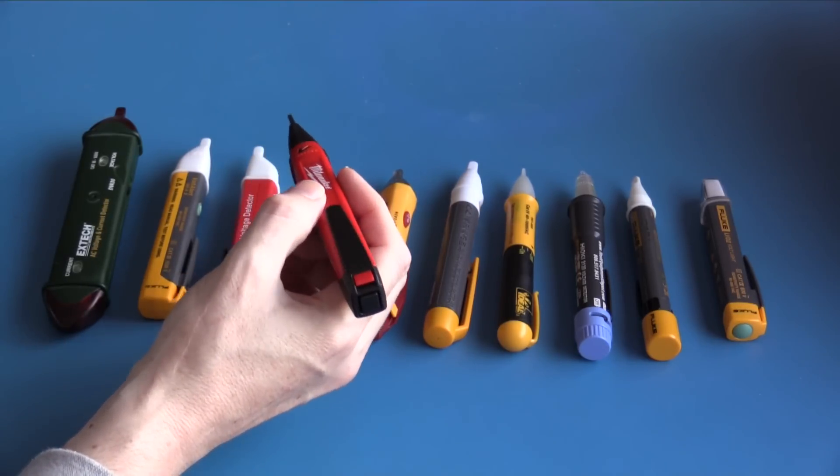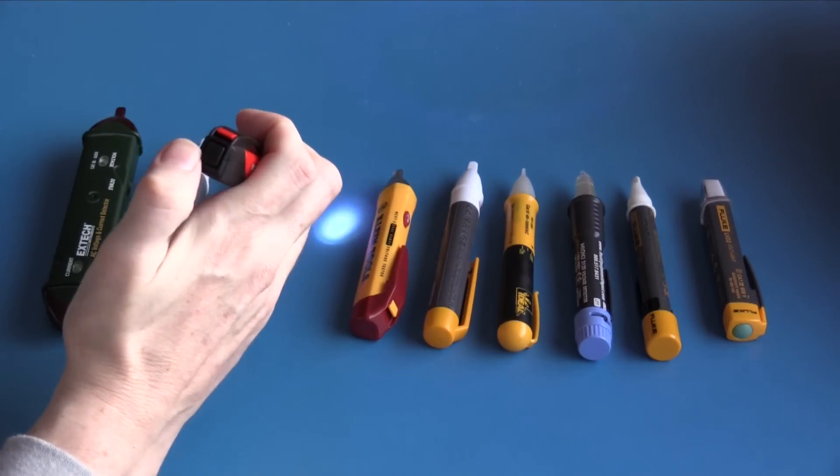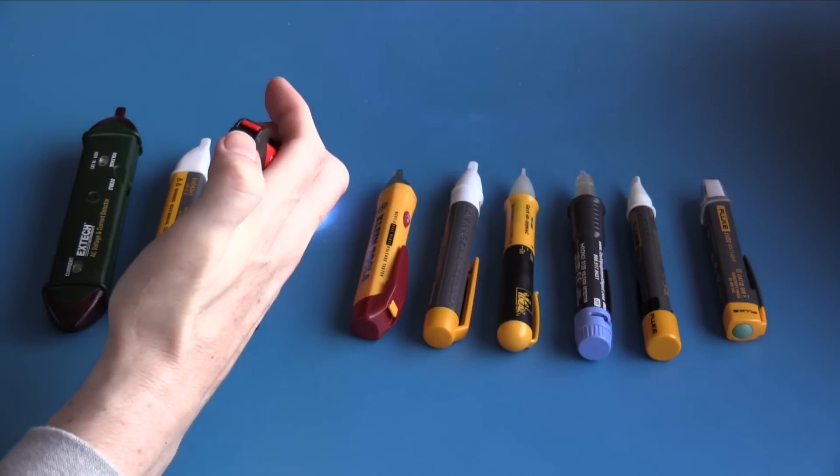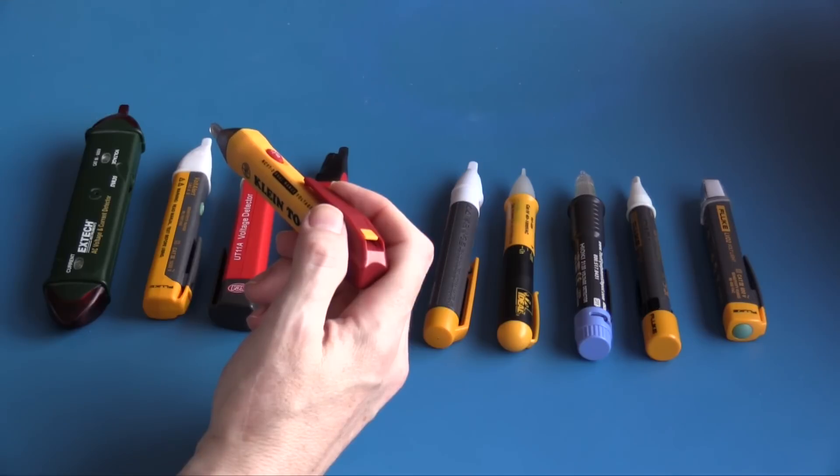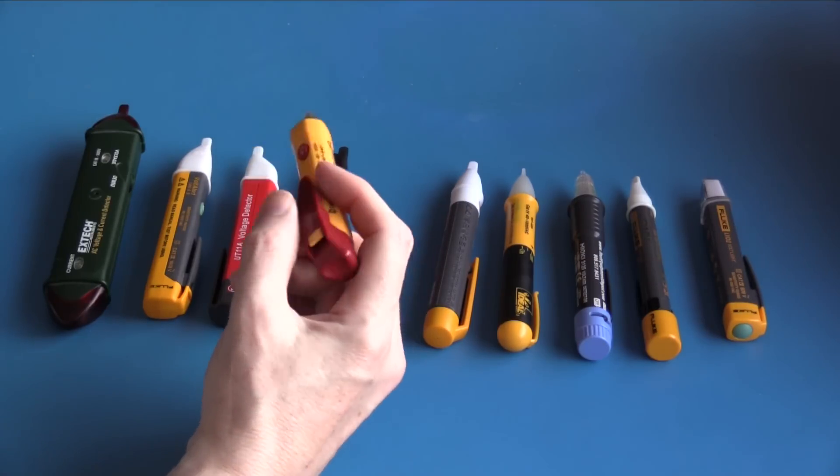It also incorporates a flashlight. The plastics feel to be of good quality, the unit has a really nice feel, and I like the form factor very much. However, I do know that the switch on the back is a real weakness in the design.